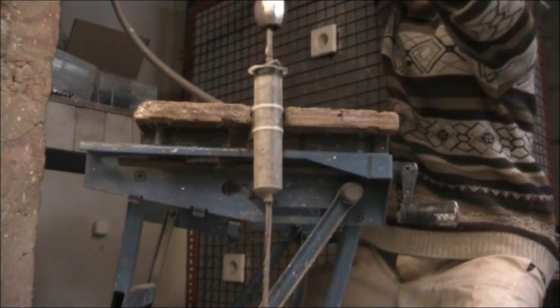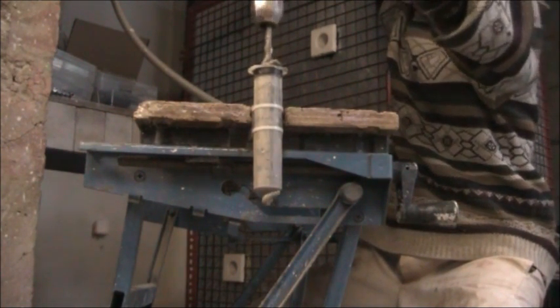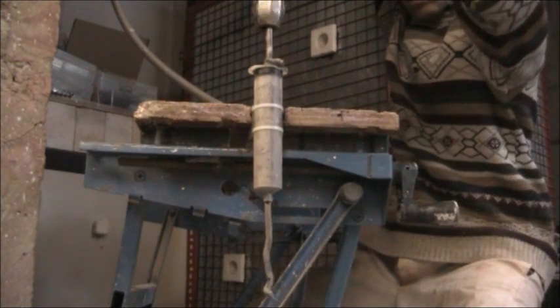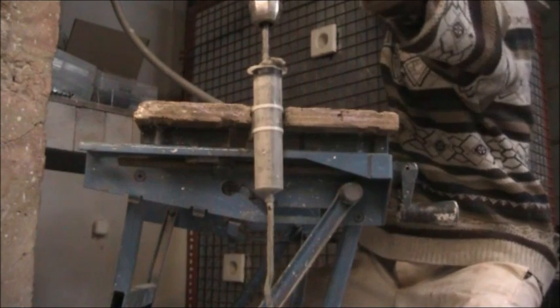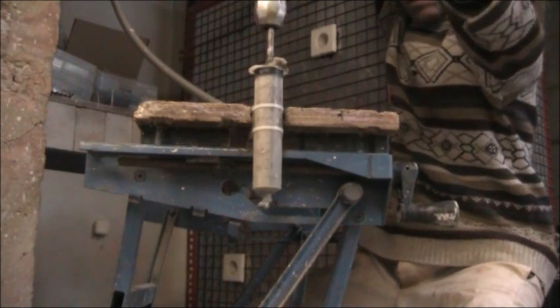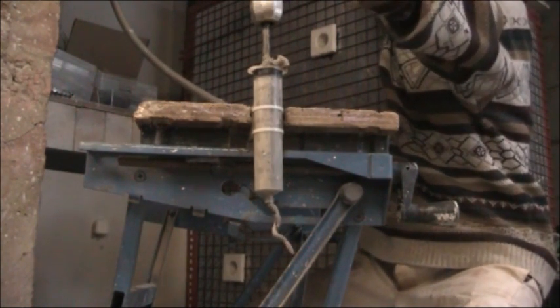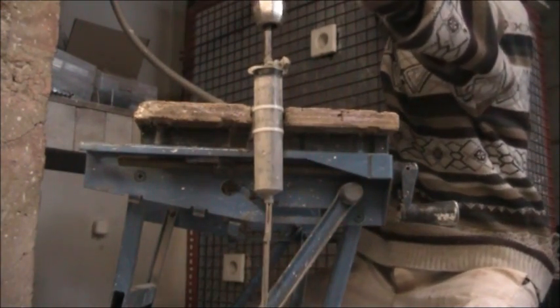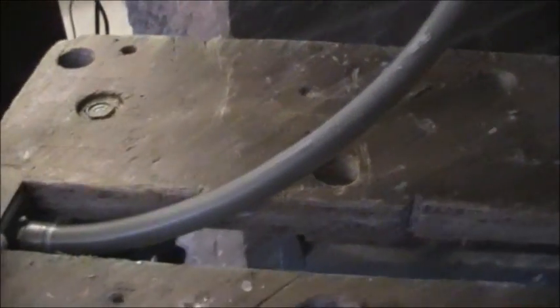The extrusion here is a little bit irregular because the tip of the drill bit is just pushing through the end of the syringe. So basically the principle is there anyway. It doesn't take a lot of pressure to turn that drill bit. So there we have it.